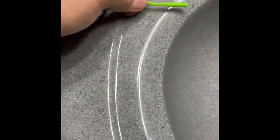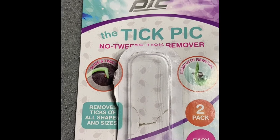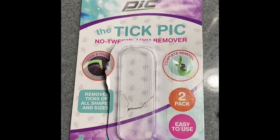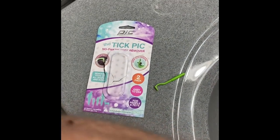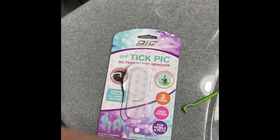But yeah, so this is the Tick Pick. It's supposed to work on pets, people, and everything else. It worked really well.